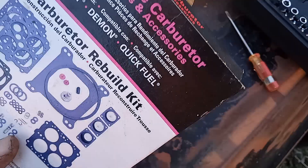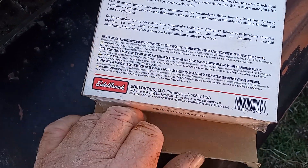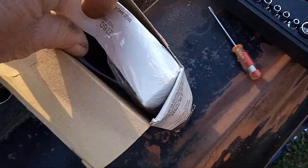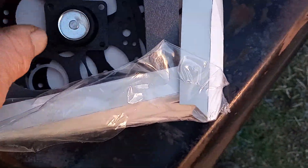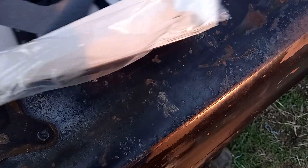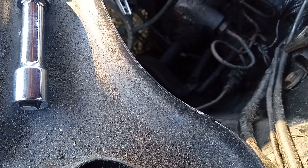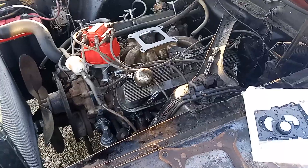We bought a Holley performance rebuild kit that does all Holleys — 4150s — and that's what this one is, it's a 4150. Looks like we've got an extra accelerator pump in there. Well, well, well — maybe we've got enough parts to rebuild them all. It's missing the metering block gaskets and needle seats. And there's the gasket. We'll call that part two. See you in a little bit, bye bye.